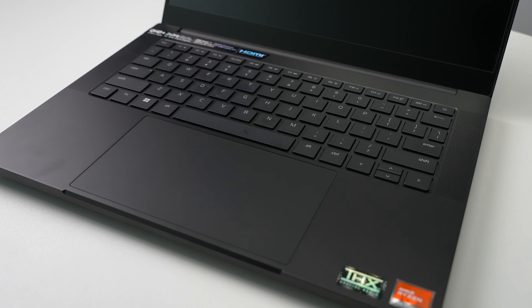The keyboard is also pretty good in my opinion. It does have individually lit keys so you can go into Razer Synapse software and do all types of really cool lighting effects. I have seen quite a few folks online complain about the keyboard, but I personally don't have any issues with it. It has a decent amount of travel when you type on it, and when I press the buttons they show up on the screen — so that's all I really care about.